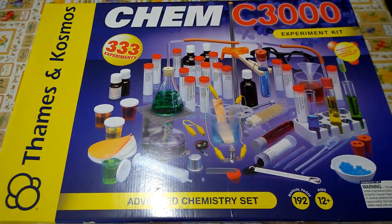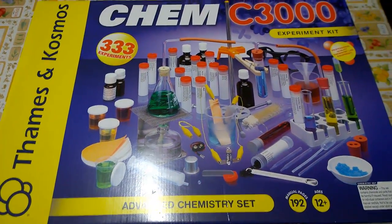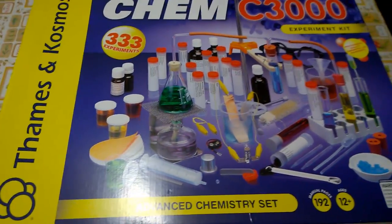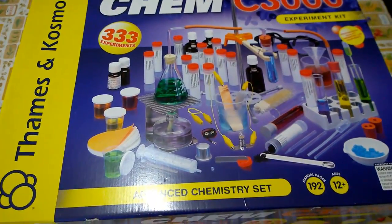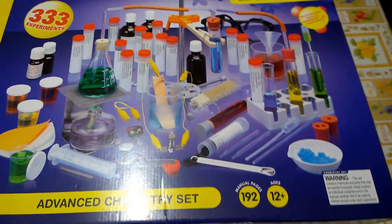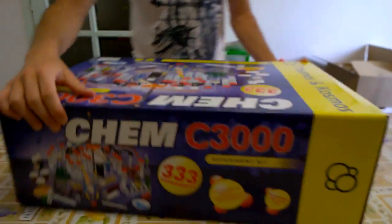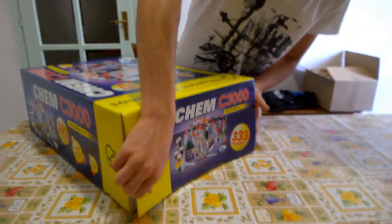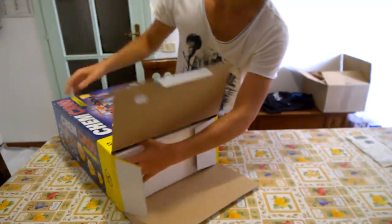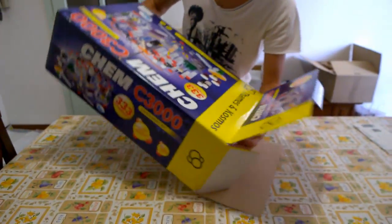Hello everybody, this is an unboxing of the Setcam C3000. It has just arrived and we are going to see what it does contain, so let's start and open it.